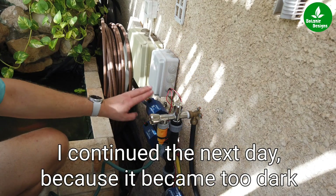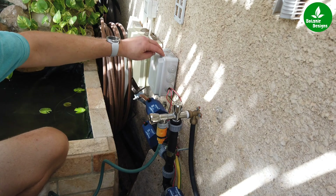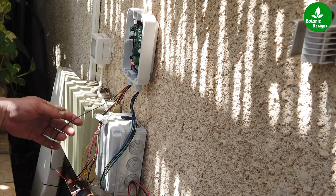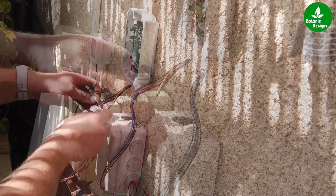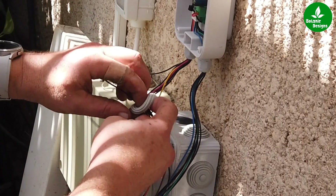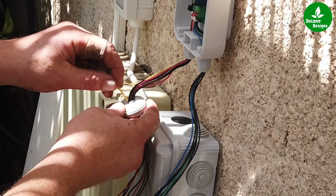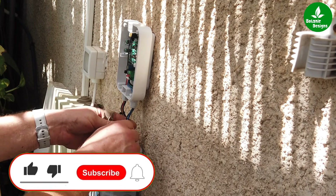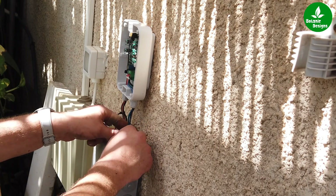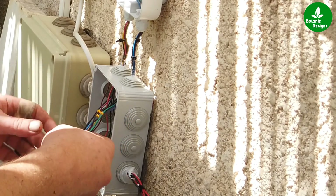We have the three valves. This one I already connected because of course I couldn't stay one day without irrigation. The lines are already in this box. I've connected the computer — I still didn't put in the batteries — but I'm going to put this cable through the junction box. And because they're on the top, I'm going to put some silicone over here to be sure that no water will get into the box. I'll just straighten these out and put them in the hole.